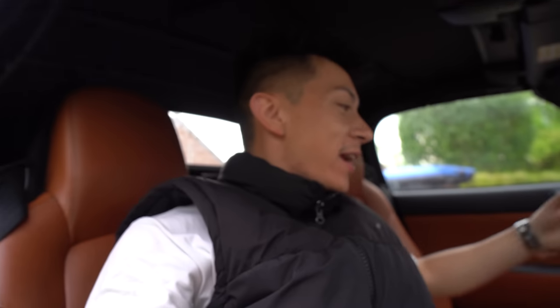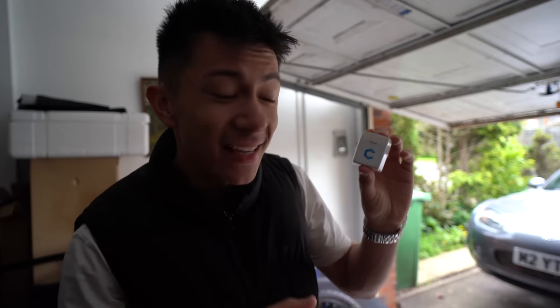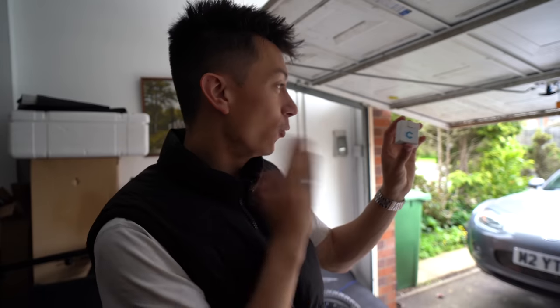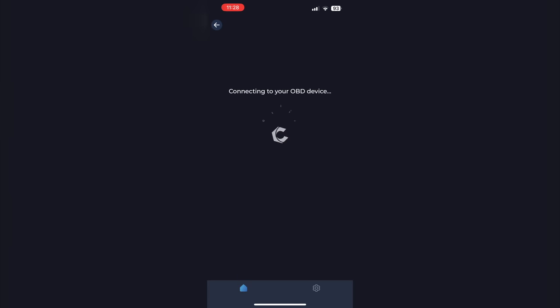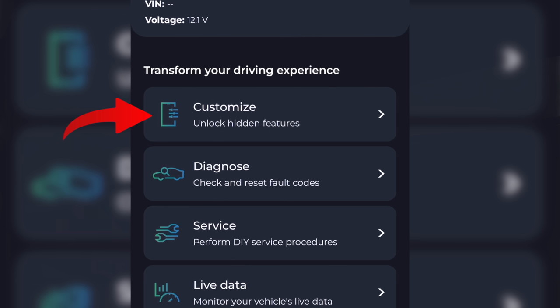But before we go any further with the brakes, I would like to say a massive thank you to the sponsors of today's video - Carista. Incredible device right here. Carista is actually an OBD2 Bluetooth adapter that can do some incredible things for your car. To get started you quite simply plug the Carista device into your OBD port, connect it to your phone, and you're good to go.